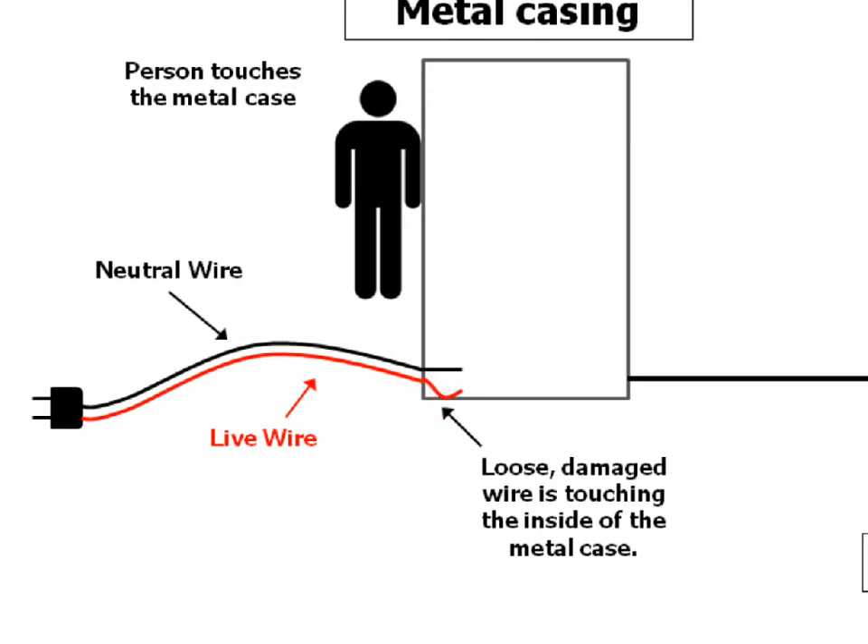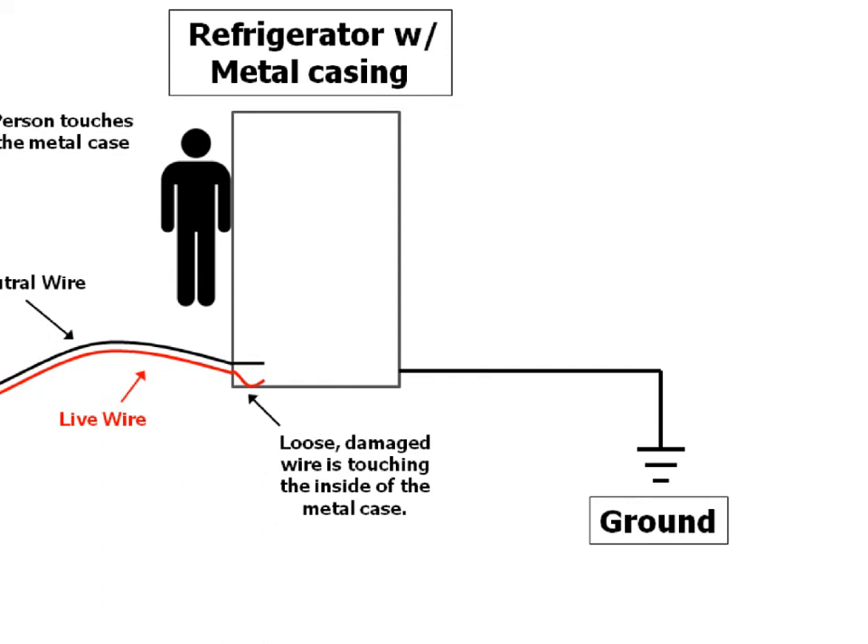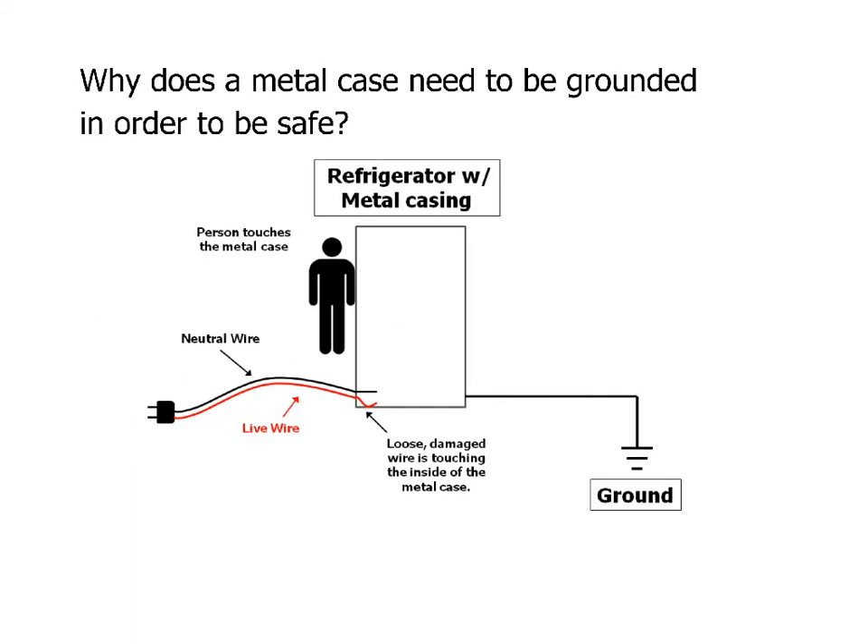What can we do to prevent that? We can make sure that the metal case itself is grounded. A person can still make a pathway to the ground, but the person has a whole lot more electrical resistance than a bare wire. So the grounding wire will be a much more preferred pathway for electricity to flow. That will render the situation much less dangerous, because most of the extra electricity from that live wire touching the case will just run off down into the ground. If somebody comes along and touches it, they might get a minor shock, but not a very big one. This is why the metal casing on electrical devices needs to be grounded.